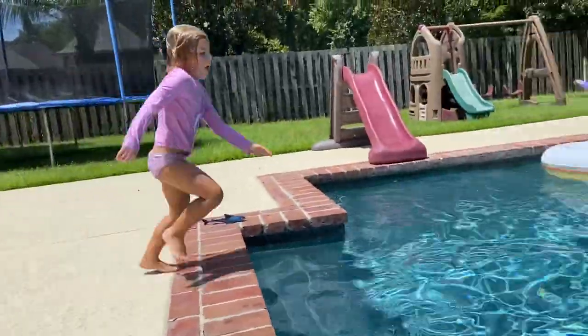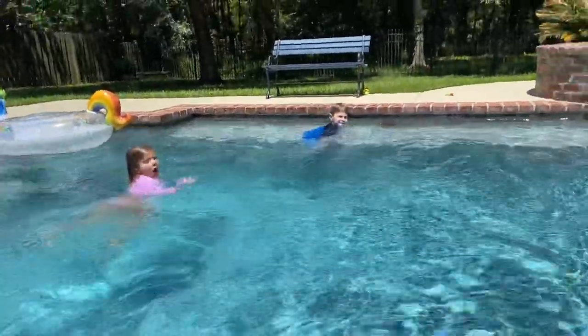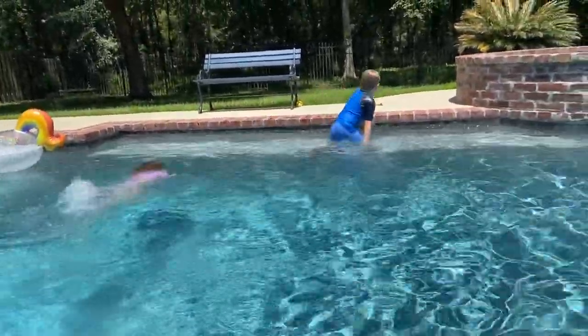Mom, what would you rate that? Mom, what would you rate? It's kind of hard for me to rate it while I'm videoing. I didn't really see it.